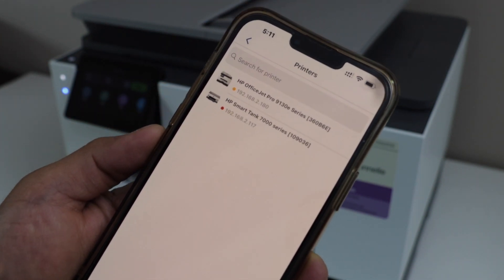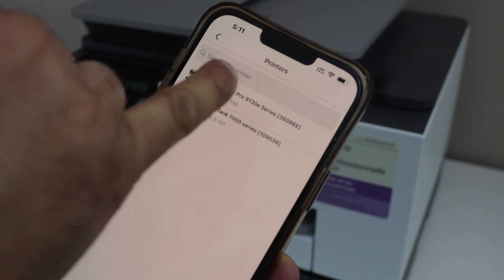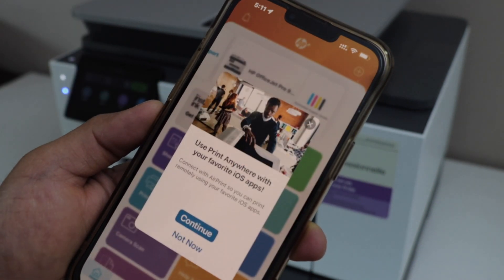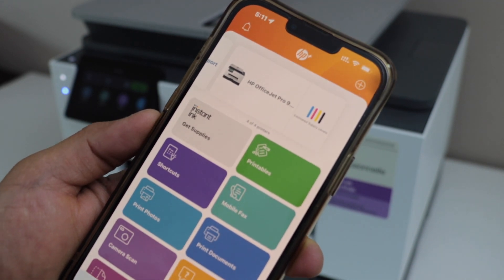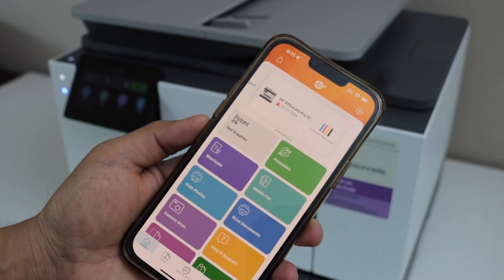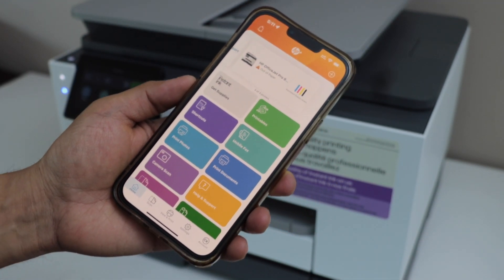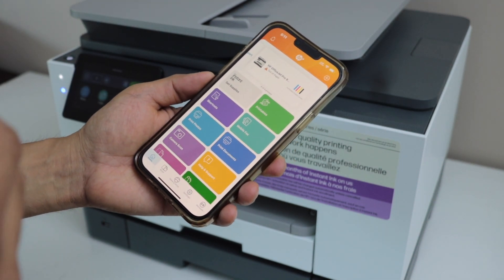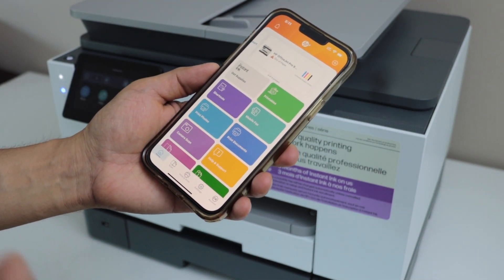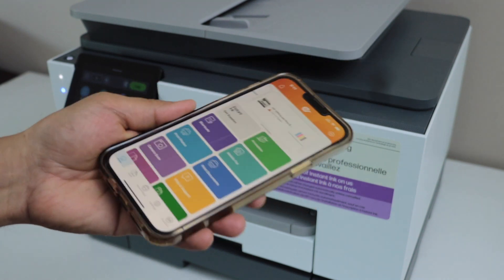From the list, select your printer — HP OfficeJet Pro 9130E series. It will instantly add the printer and you can start using it for wireless printing and scanning. That's the quickest way to connect your printer to the wireless network. You can also add it with your MacBook or laptop. Thanks for watching.